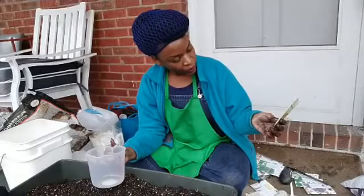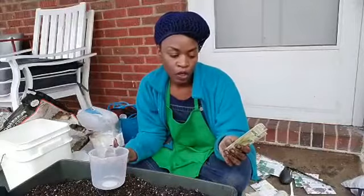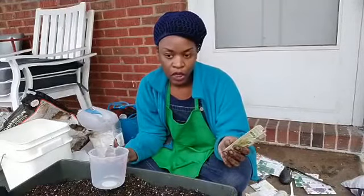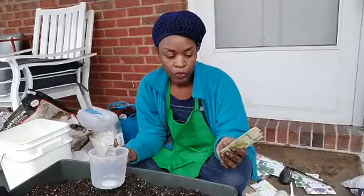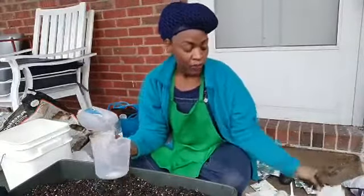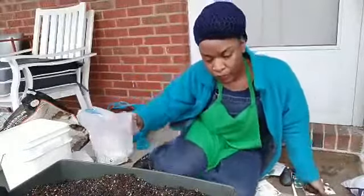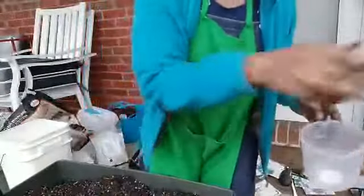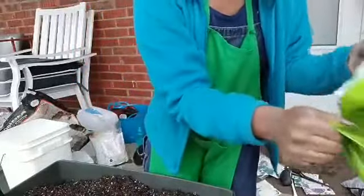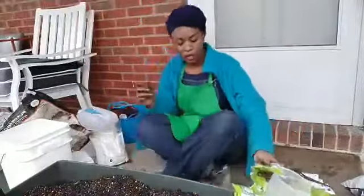Then I'm just going to cover these with some potting mix. The seed packet says to put a quarter inch of soil on top. This is a great time to plant — between February and June. It requires full sun, so I'm going to put it on the porch for now. The thing with lettuces is that when it gets hot, they don't really like it and they start to bolt — basically they grow really fast, start to flower, and once they flower the leaves become bitter.